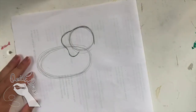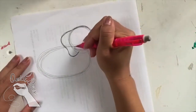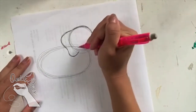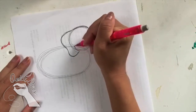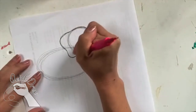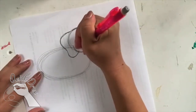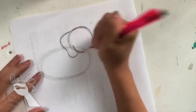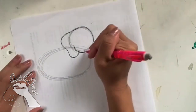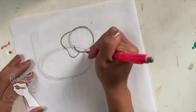A fun fact about elephants is that they're the largest land animals, which is kind of crazy. Now I'm going to draw the bottom of the face. I'm going to start right next to the ear and draw a curve — almost like a C shape.